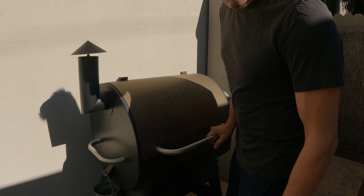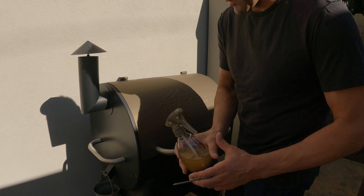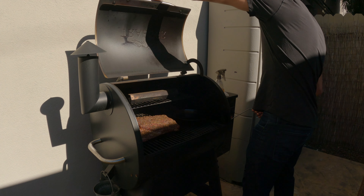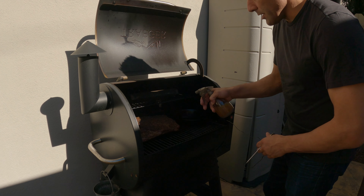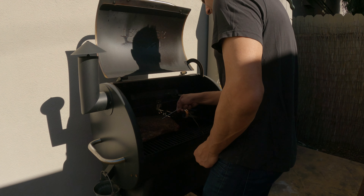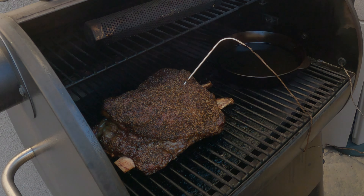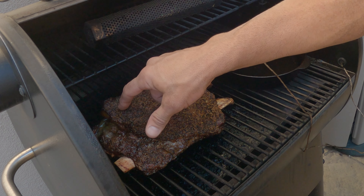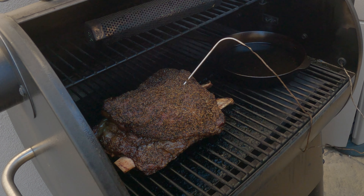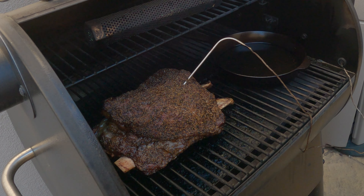It's been on the Traeger about 45 minutes to an hour now. I've got half apple cider vinegar, half water — just going to give it a spritz. And I'm going to put the probe in now as well. It's actually looking pretty good, just going to give it a real light spritz. It's been another hour. Probe temp is 177 — going to leave it a little bit longer until we render some more of that fat, and then we're going to wrap it.